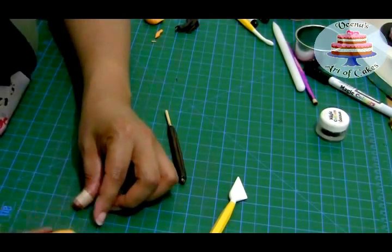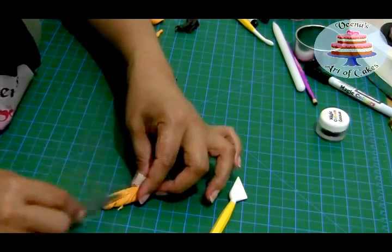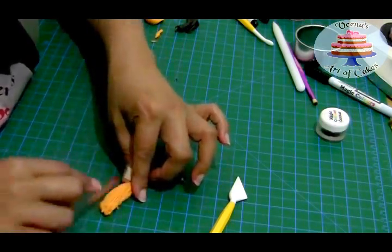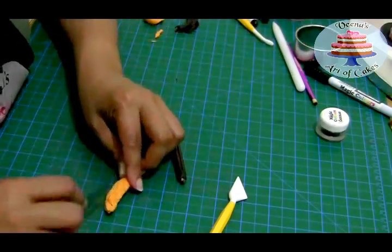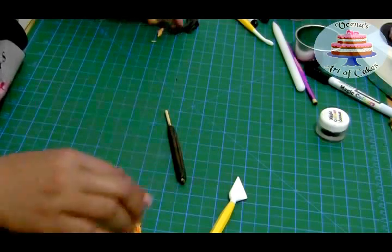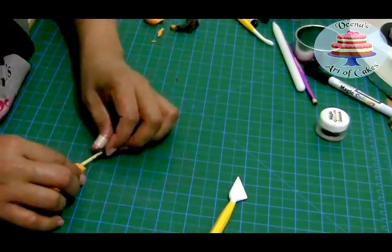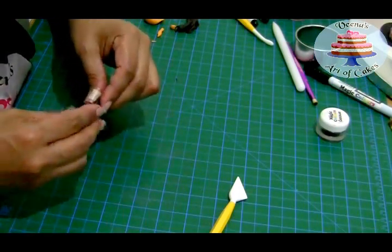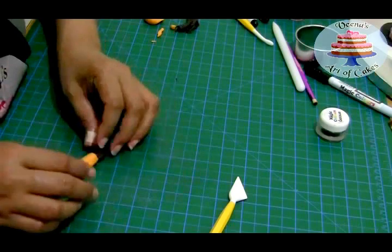I like to fold it in so it has that look of continuity on all sides, but since it will be sitting on top of a cake the bottom part won't really be seen, so even if it goes a little flat that's fine. My fondant is a bit tacky so I'm not going to add any glue — it's just going to stick on its own. And that's basically your broom.